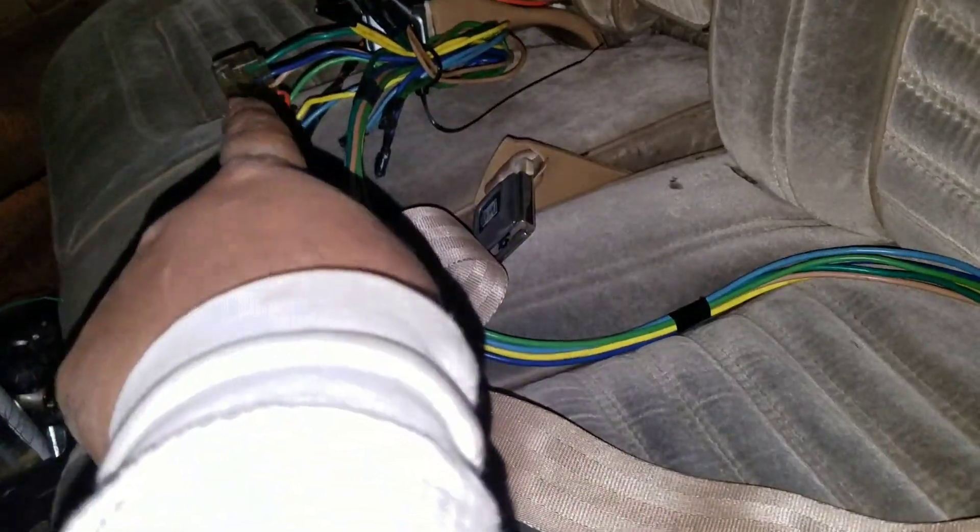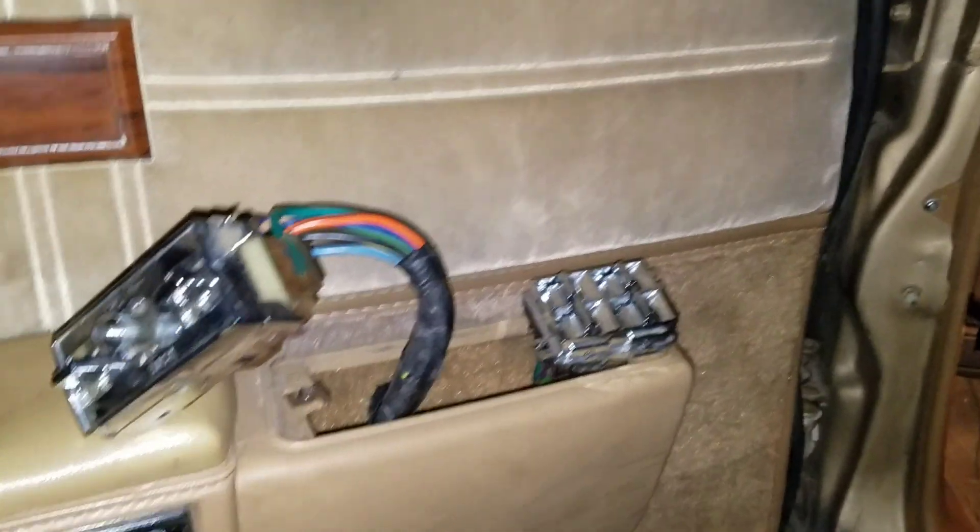This is the harness I removed from my other box — from the plug that goes to the seat to the plug over there — they go to the switch. Let's see if it does anything.